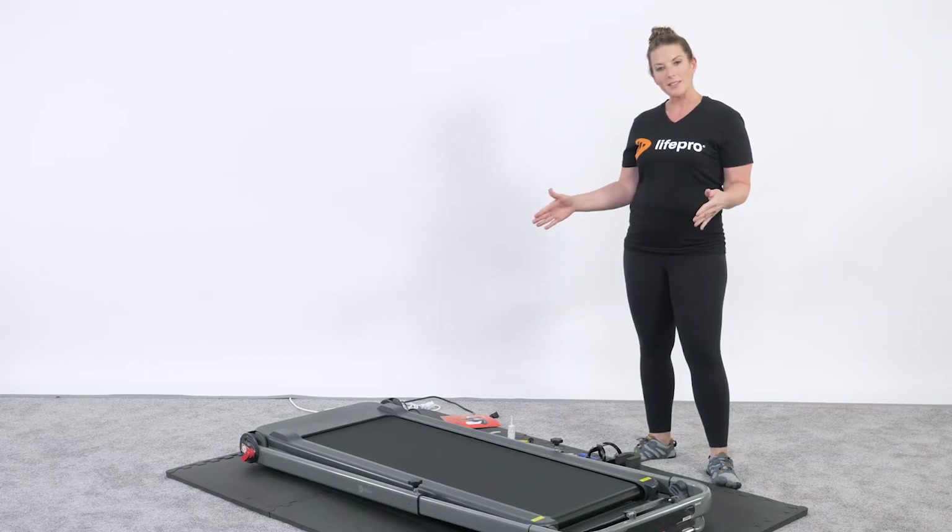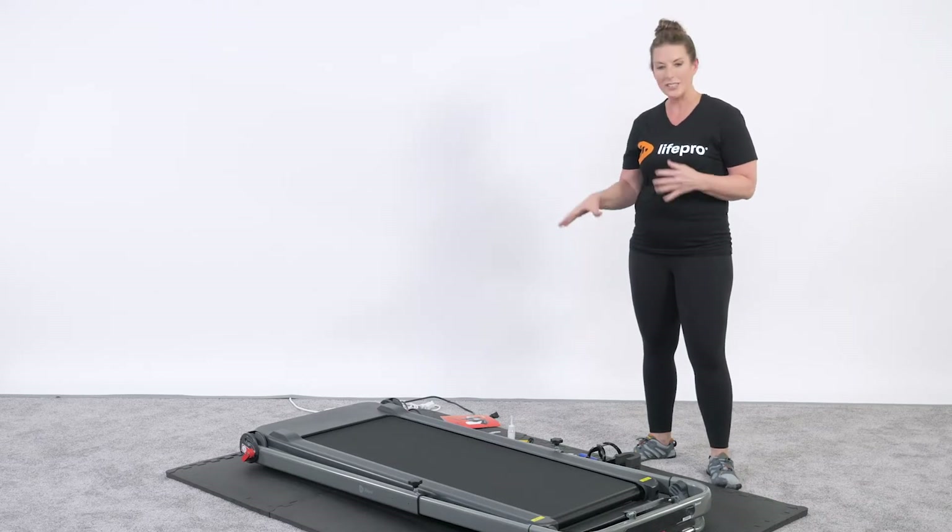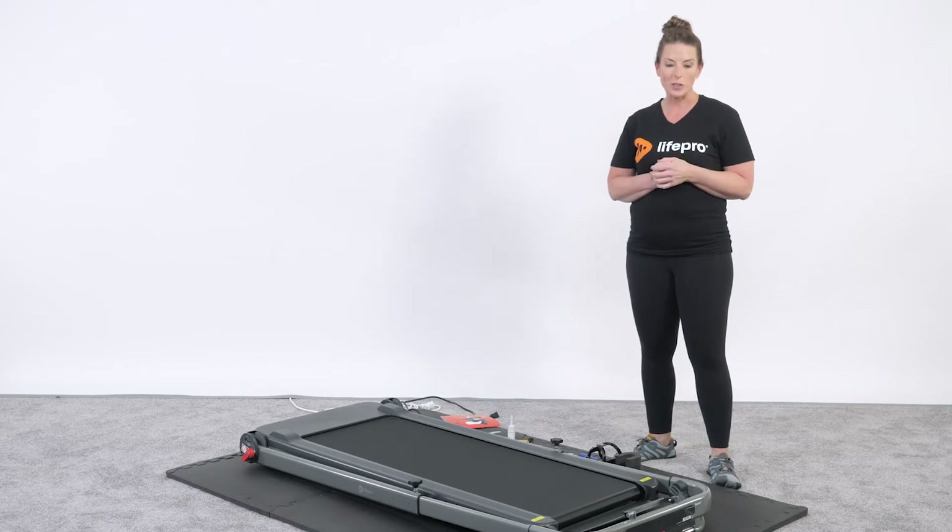The treadmill as it sits is in its folded state, and this is exactly how it comes inside the box. You're seeing it just fresh unpacked from the box. It does weigh 92 pounds, so make sure that you get somebody to assist you if you're not able to unload it by yourself.